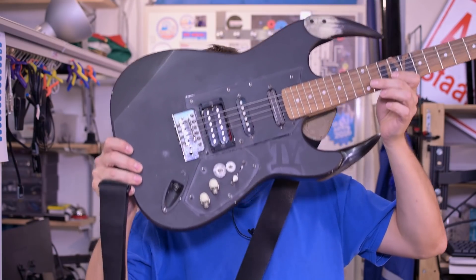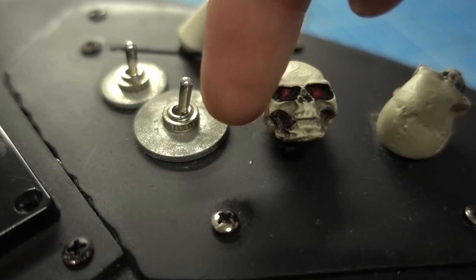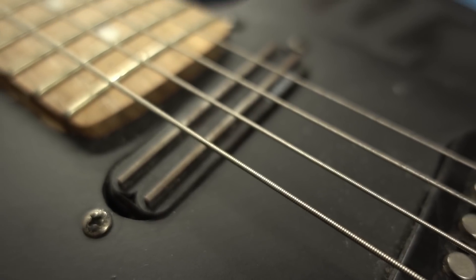Welcome back to Element 14 Presents. I'm Clem, and this is one of my first projects that I ever did. Electric guitars got me into electronics, and in this video we're going to explore the possibilities of making your own tube distortion pedal.